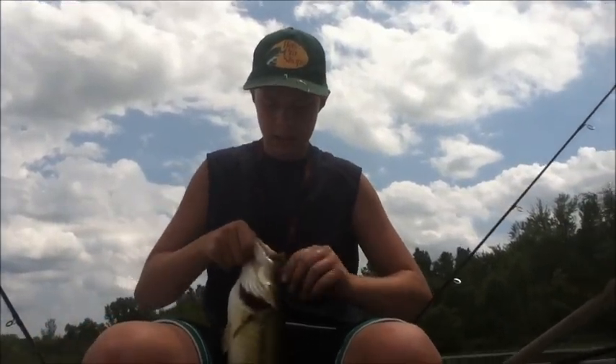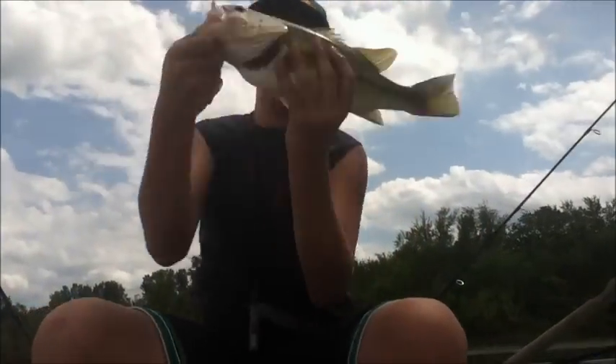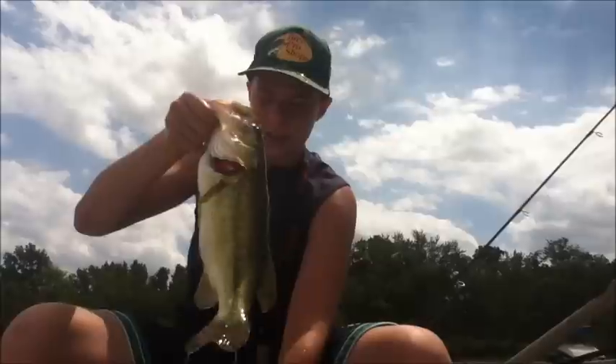Might have to use pliers on this guy — oh, never mind, there it is. Zoom Baby Brush Hog right there. That's a solid two-pound chunk at least. Give him some water and maybe we can weigh him real quick. That is it — a healthy bass right there.